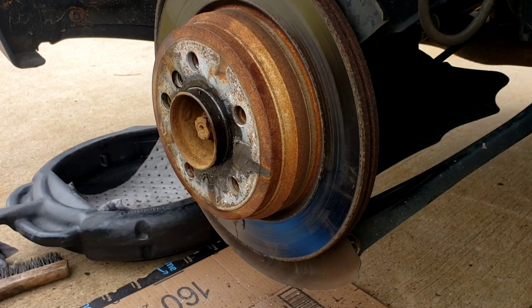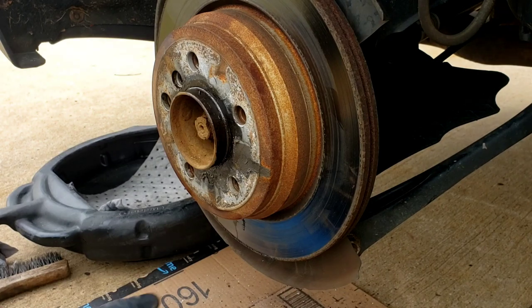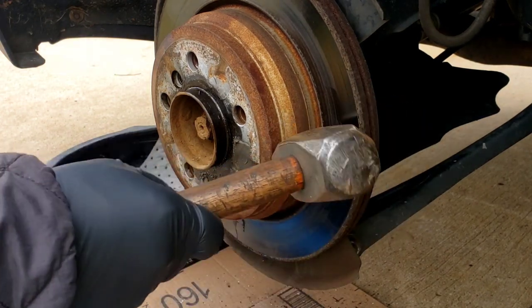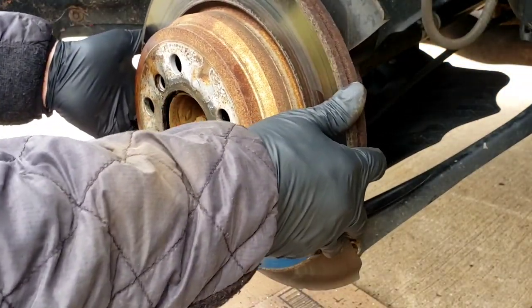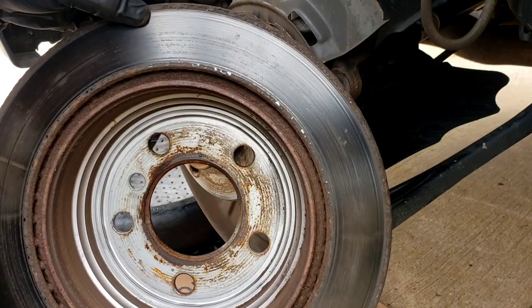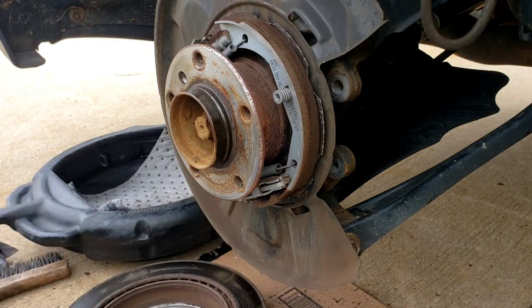Now we're down to the rotor. Take a nice little sledge and whack it. Remember, we don't need the rotor anymore because we're changing it. Whack it and it should pop right out because we put enough WD-40 and PB Blaster in there. See the rust starting to come up on the rotor — that's why we changed rotors.